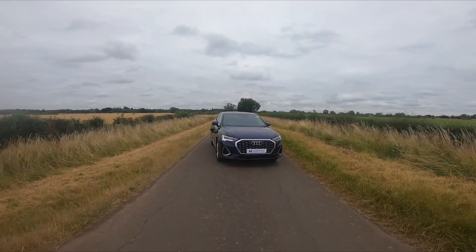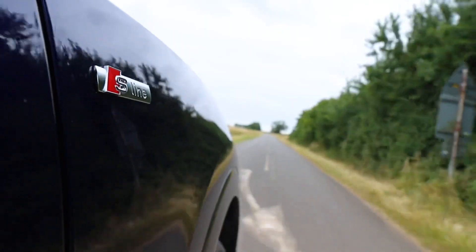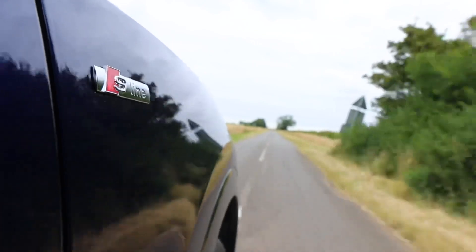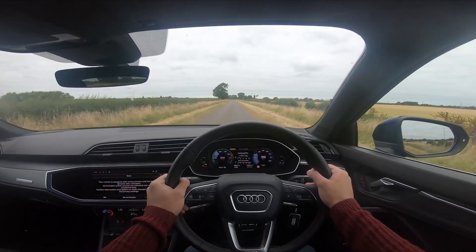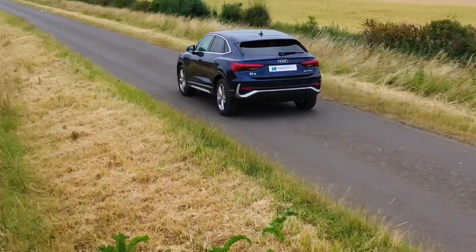With this electric hybrid, you can choose between driving modes. For everyday short journeys, the pure electric EV mode with a range of up to 31 miles can be selected. For longer journeys, the auto hybrid mode will intelligently divide tasks between the electric motor and the 1.4 TFSI engine.